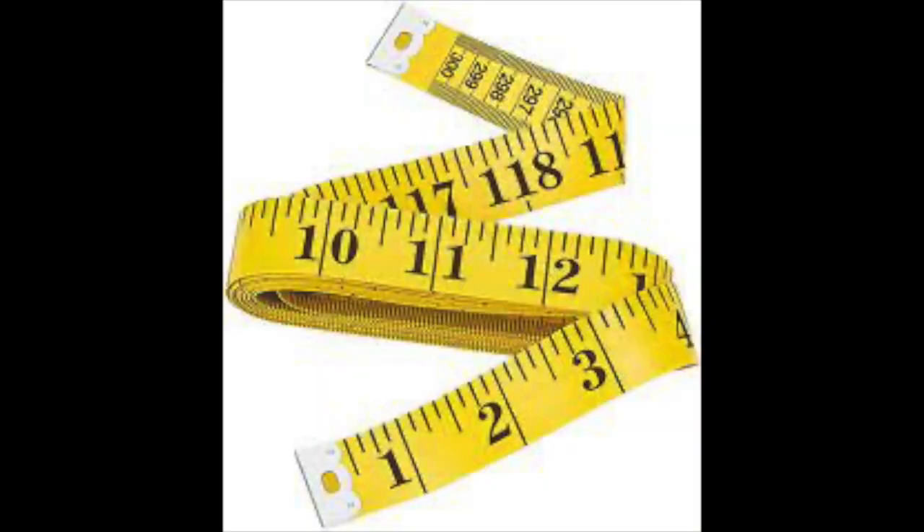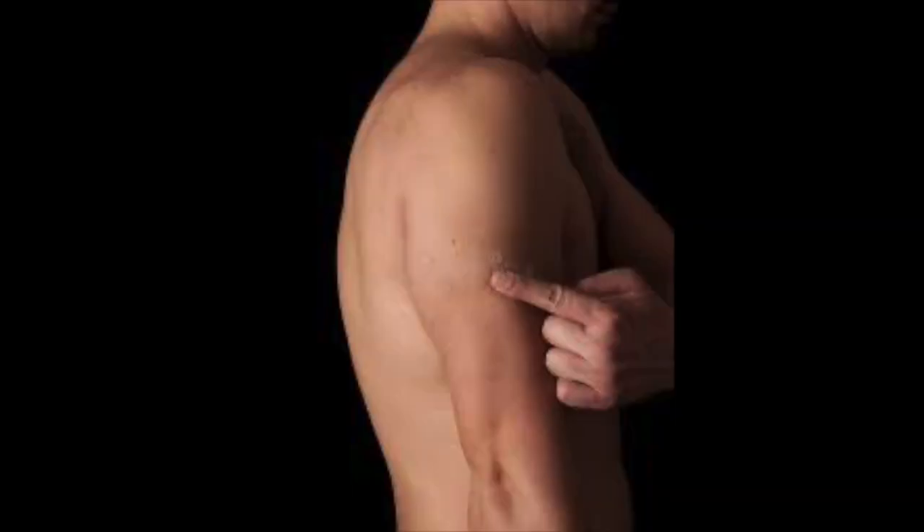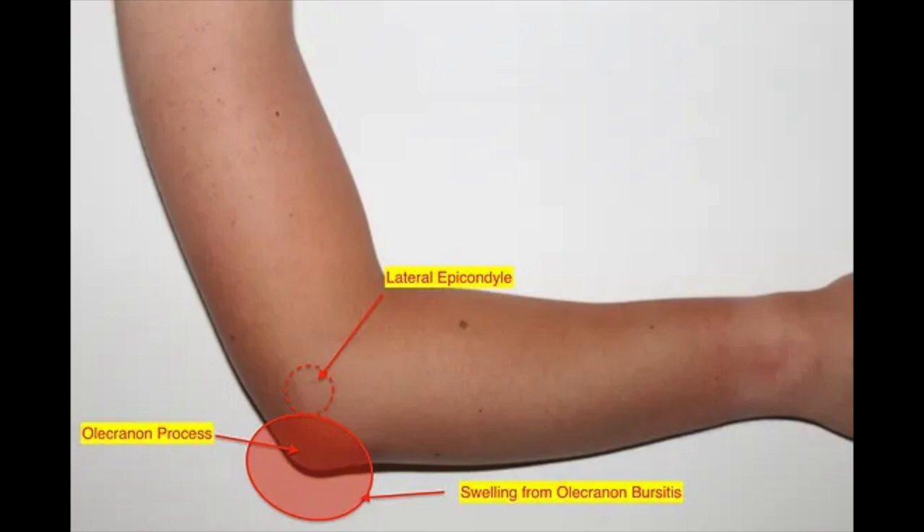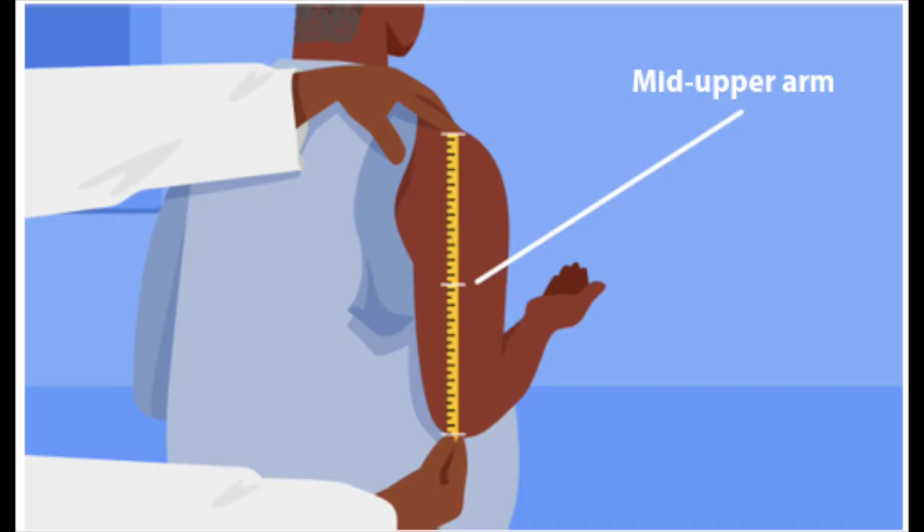Gather the following items: a measuring tape and pen and paper to write down the details. To locate the mid-upper arm, measure the length of the arm between the acromion process (bony protuberance on the shoulder) and the olecranon process (bony protuberance at the elbow). Divide the distance in half to locate the mid-upper arm.